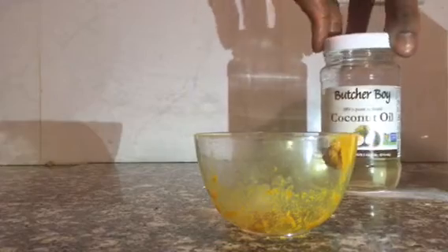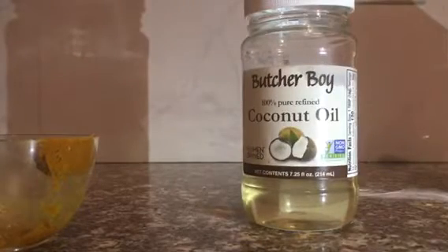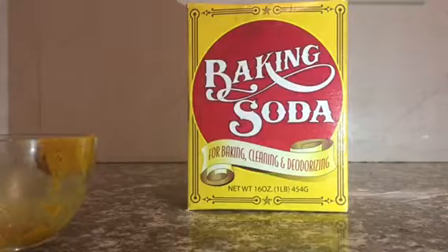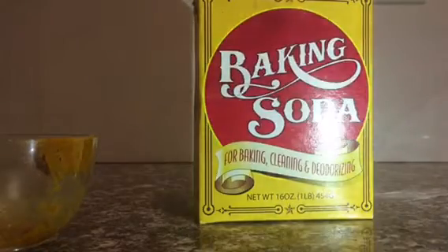Let's talk about the products and where I get them. This coconut oil is literally a dollar at Dollar Tree. The baking soda is also a dollar at Dollar Tree — and I don't just use it for my teeth. I use it to clean my dishes, my clothes, my mop water, alongside my regular soaps. It's good for baking, cleaning, and keeping your refrigerator fresh.